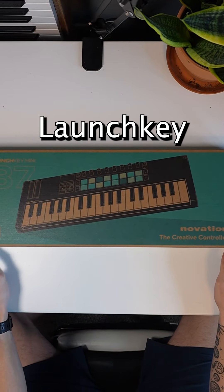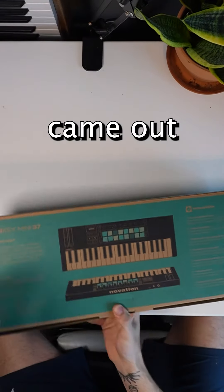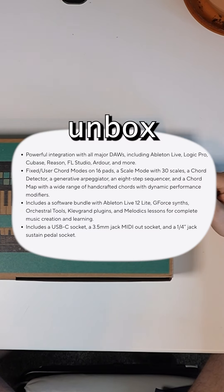In front of me today I have the all-new LaunchKey Mark IV, specifically the 37-key mini version. The Mark IV lineup came out about a week ago, and we're going to unbox it together.